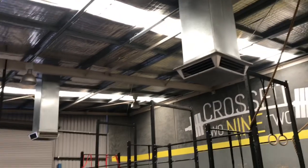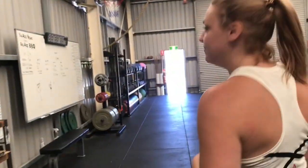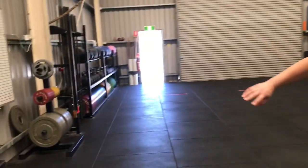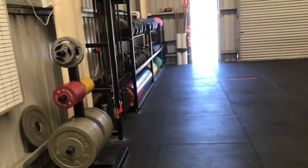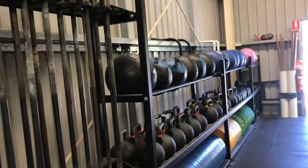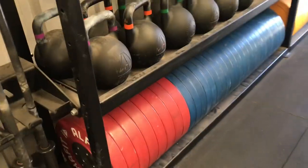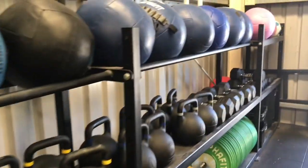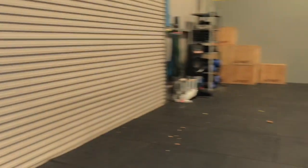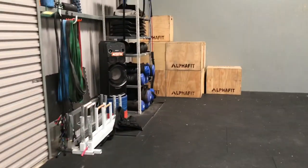We've got air conditioners, something that we didn't have at CFDU, so we can keep cool while we train. If you want to come and have a look at all the equipment, we've got heaps of plates all along here, lots of 20s. Heaps of kettlebells and wall balls — only soft wall balls, so you've got to get used to them. Then we've got heaps of sandbags, which are really cool. We don't really use them too much at CFDU but we've got some really good ones here.